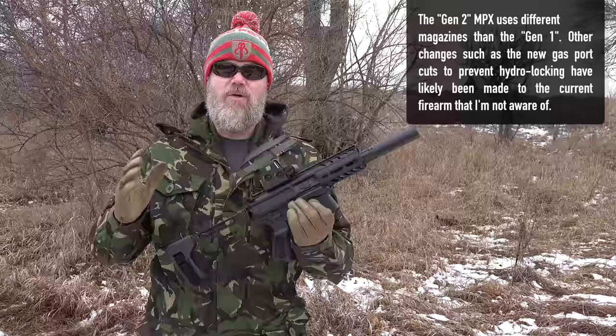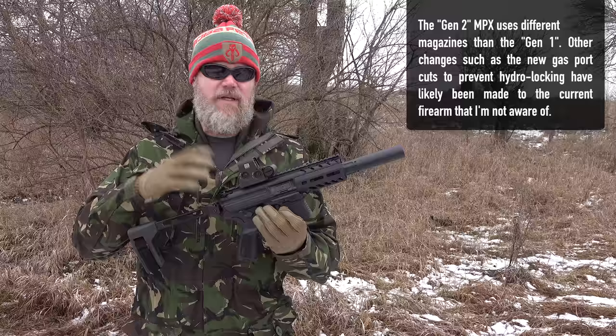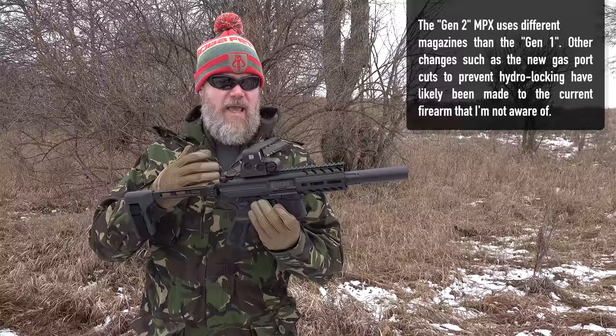This is a SIG Sauer MPX current generation. One of the criticisms I have of the company is that they don't change the nomenclature when they make significant generational changes to their firearms. This should probably be called the MPX A2 or the MPX Gen 2 — something to let you know that this gun is quite a bit different than the gun I showed you in 2015. This is a K model.